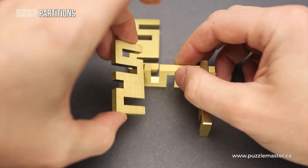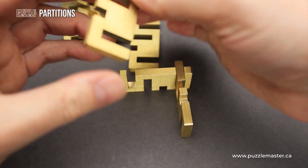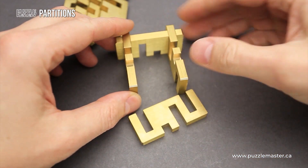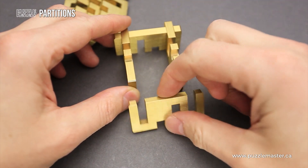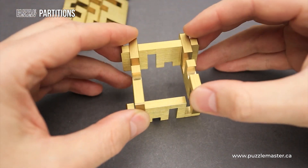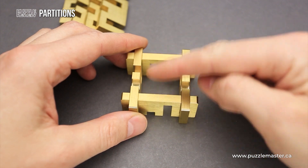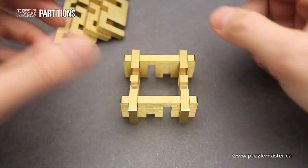If you put two parts like so, then add one more and add another part right here, you will find how the final shape is supposed to look like. You add two more parts this way and then two more parts this way.